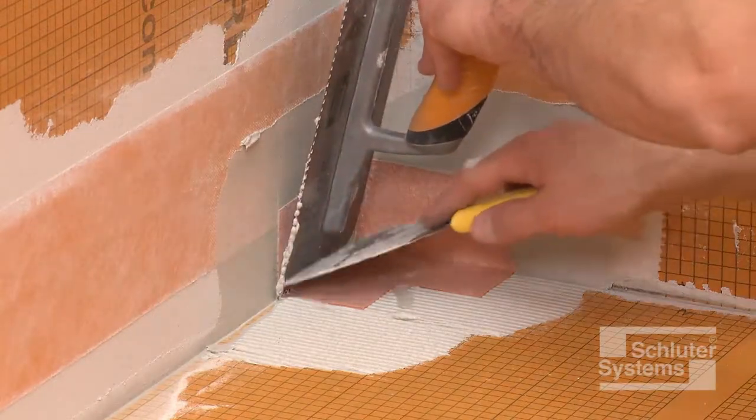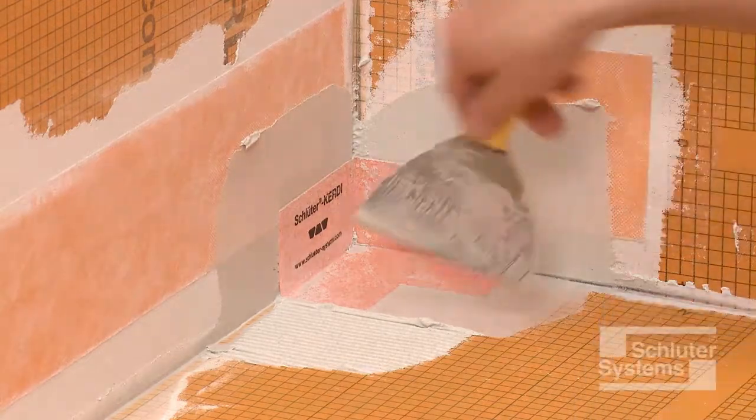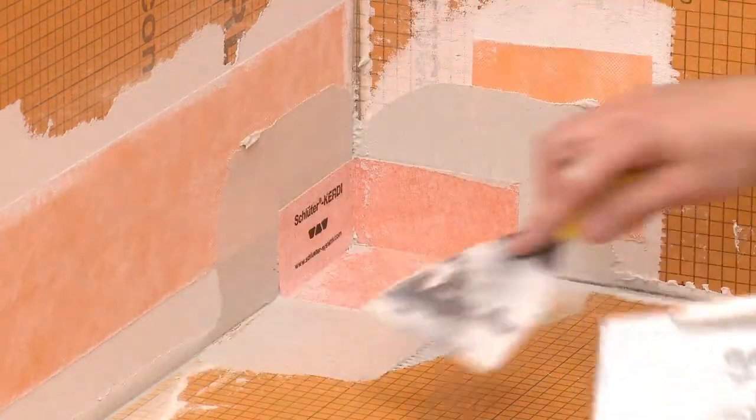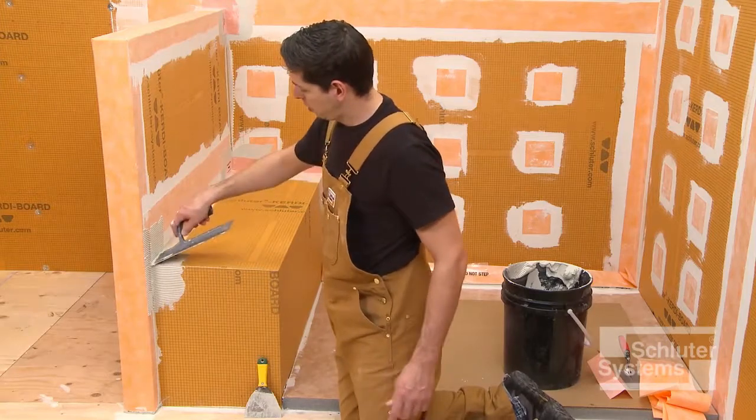Holding one side of the corner in place while embedding the other side in the mortar helps keep corner installation simple and easy. Repeat the process at the remaining corners.